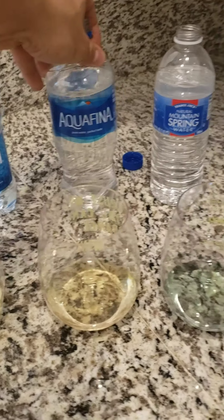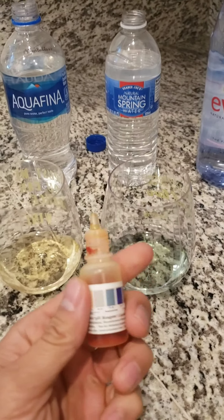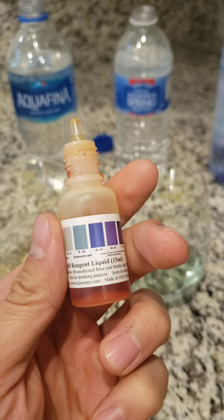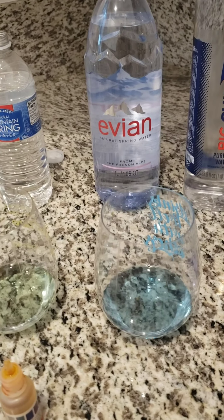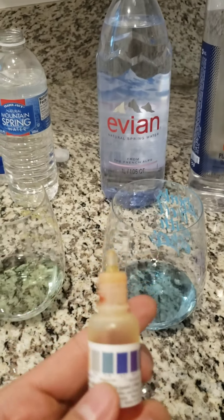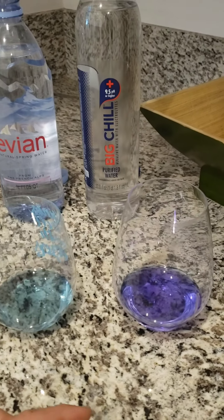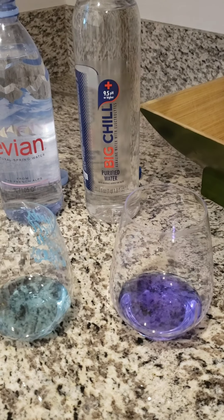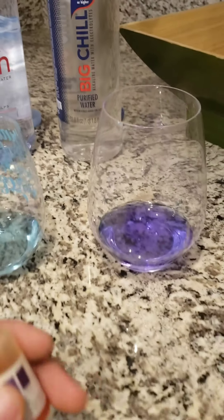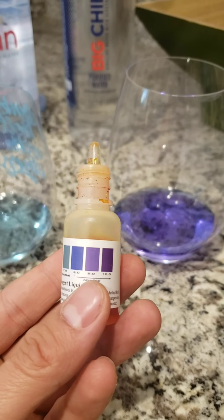Aquafina is purified drinking water. When we go to Trader Joe's natural spring water, we have a slight green color, so it looks like it's 7.0, neutral. Evian natural spring water from the French Alps comes in as neutral, kind of getting towards 8, so probably in between both of those. Then we have Big Chill alkaline water with electrolytes — purified water with minerals added for taste — and this is purple, clearly alkaline. It claims 9.5 and it's pretty much between 9.0 and 10.0.